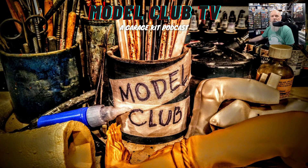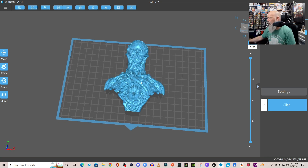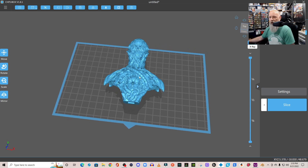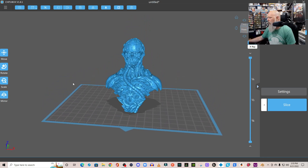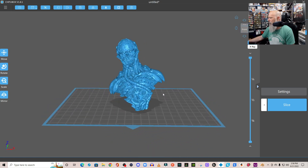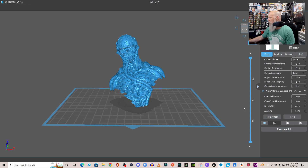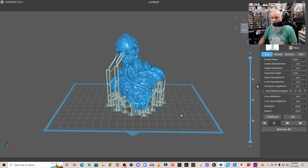So we have ChiTuBox open. This is a file I'm going to use just to show how UV Tools works — a very simple basic walkthrough. To get started, I'm not going to go through and find every single island; I'm just going to do auto supports. I'm going to rotate this how I normally would — cocked to the side a little bit to the back. Then I'll go to supports, use Heavy, and there are my auto supports.